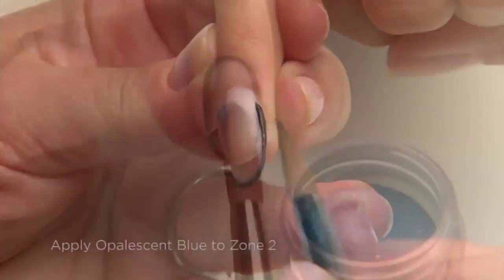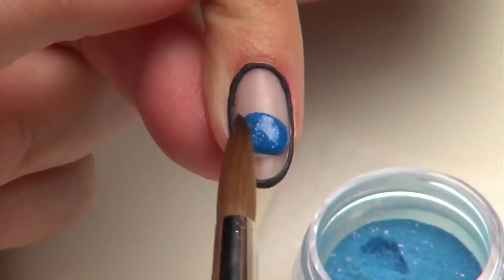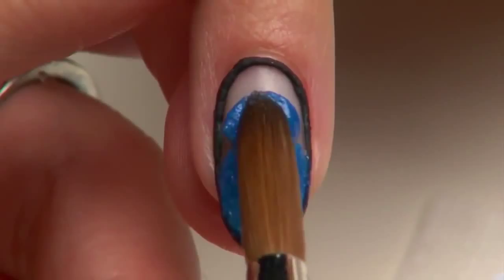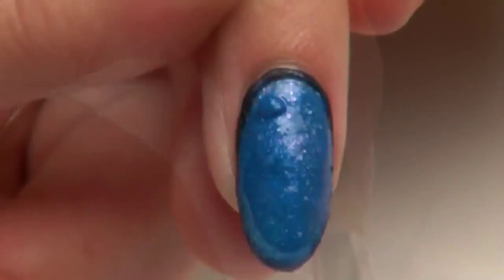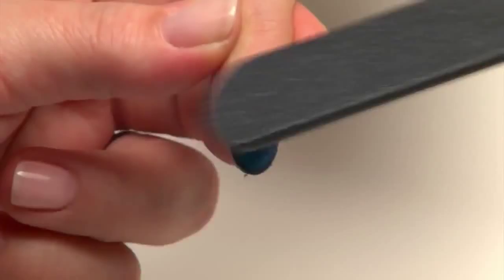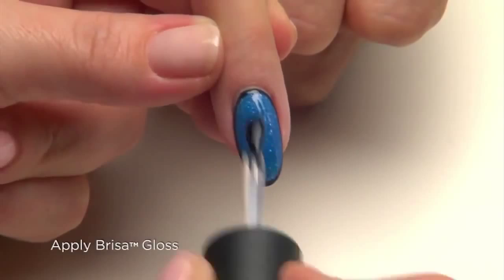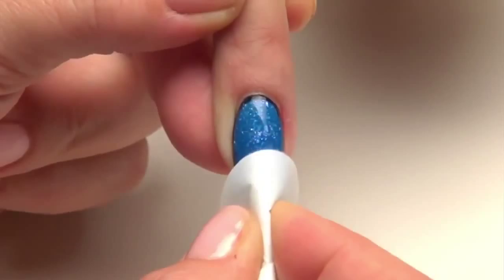Apply a bead of opalescent blue to zone 2. Press and smooth from side to side and ease it into zone 1. Then apply a bead to zone 3 and smooth it over the entire nail. Add small beads as needed to refine the shape. Smooth the enhancement with the 180 side of the Hotshot file without disturbing the design. Cleanse with Scrub Fresh and seal with Brisa Gloss. Cure for two minutes, then remove the top film with Scrub Fresh and a lint-free pad to reveal a bold, dramatic design with dazzling sparkle.